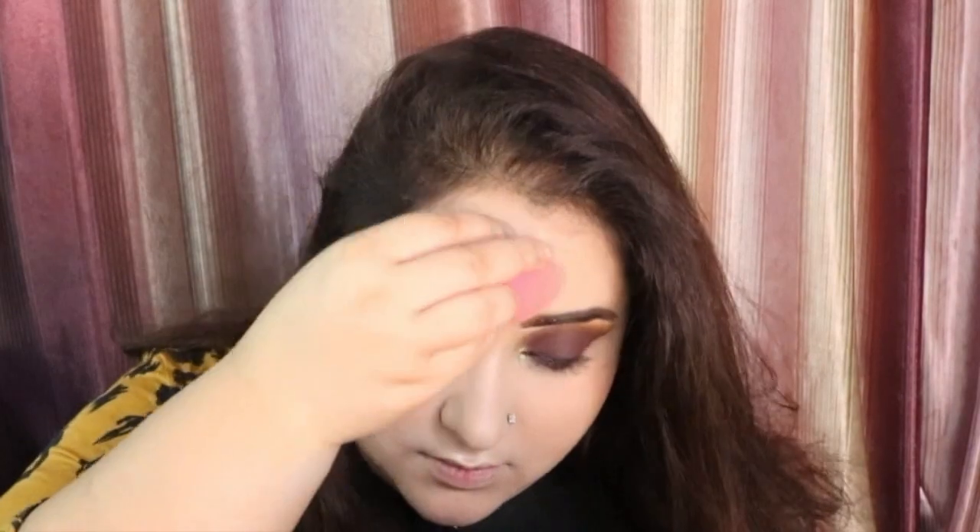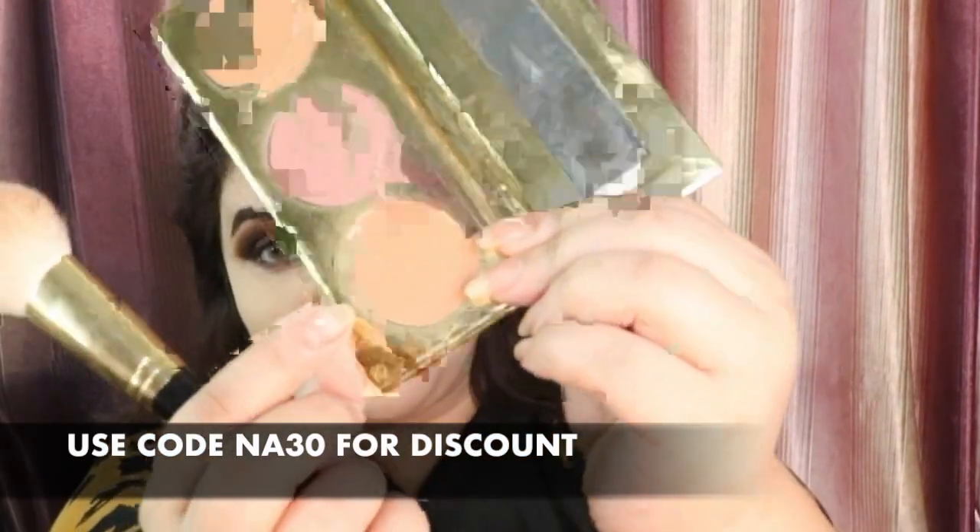Then we are taking this setting powder and I am going to be baking up everything — my under eye area and my forehead, not going to be doing the under contour area yet. Then I am taking this Gerard Cosmetics palette and I am going to be bronzing up my face using the shade Forever. After that I am going to take the Easy Bake by Hoda Beauty again and just add a little bit of that powder under my cheekbones.